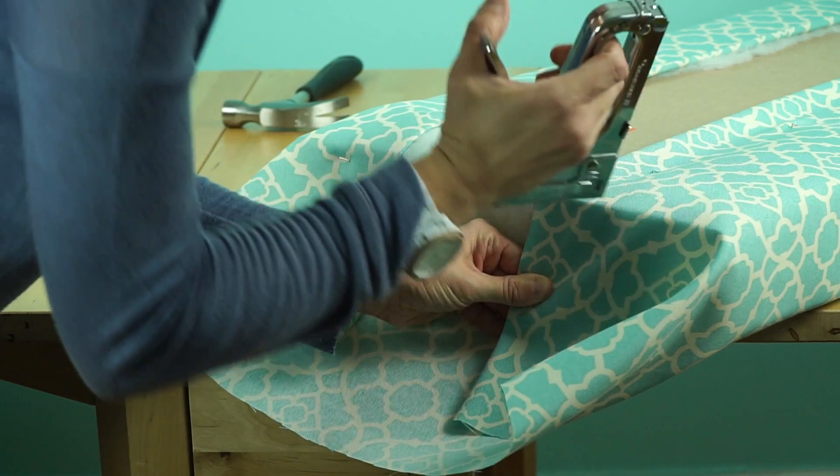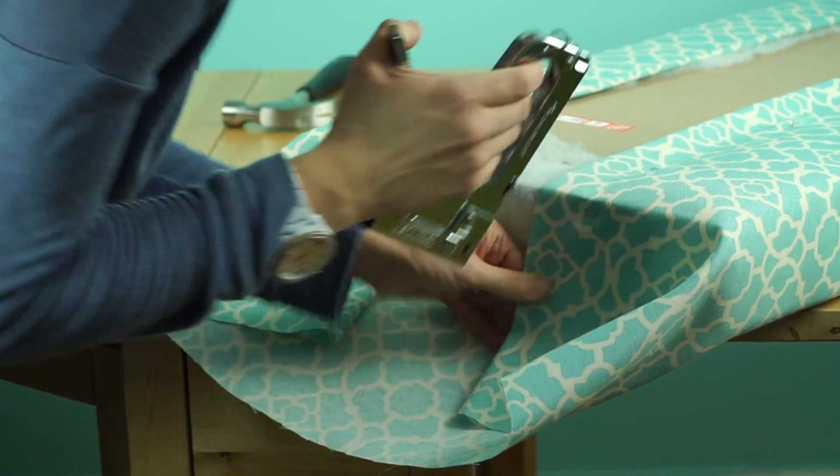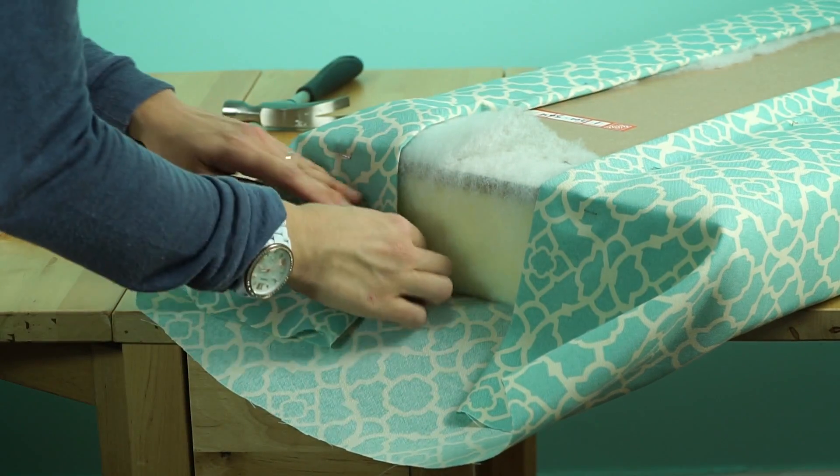Then we took the fabric and wrapped it around and stapled that in place as well. The next step is to secure the fabric the same way that we did the batting. Just lay the fabric down, put the foam on top, put the MDF on top of the foam, wrap it, and staple it — just like you would wrap a gift.